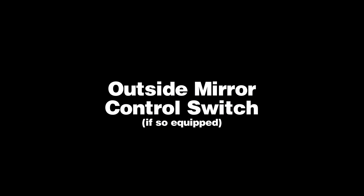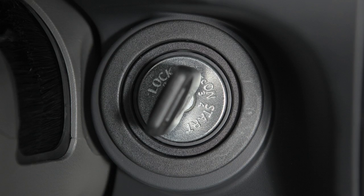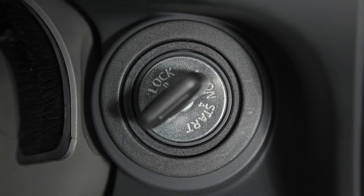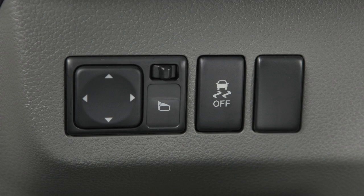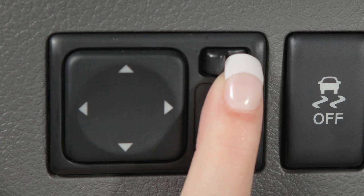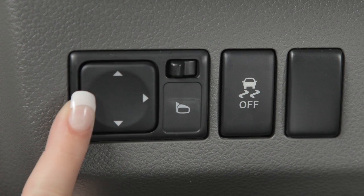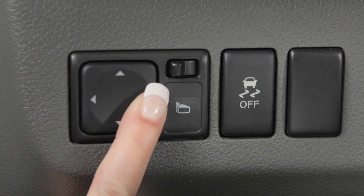Outside Mirror Control Switch, if so equipped. The outside mirror controls will only operate when the ignition is in the ACC or ON position. To make adjustments to the outside mirrors, move this switch sideways to select either the left or the right mirror. Then use this larger switch to the left to adjust each mirror to the desired position.